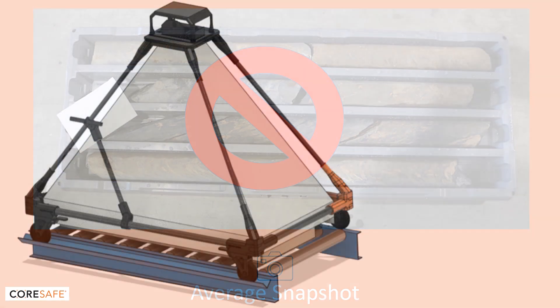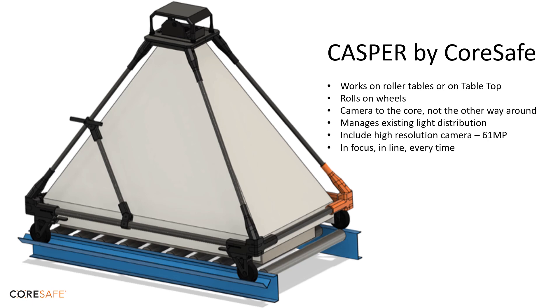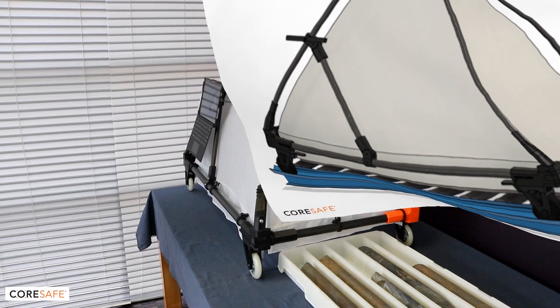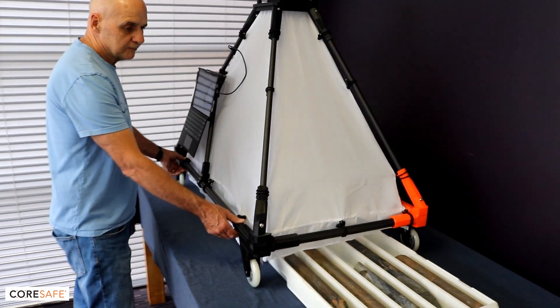Casper by Corsafe is the on-site solution that addresses all of these issues. Casper is manufactured and sold by Corsafe, the makers of Corsafe core trays. Designed to work on roller tables, you can roll your core under the Casper, or roll your Casper over the core.